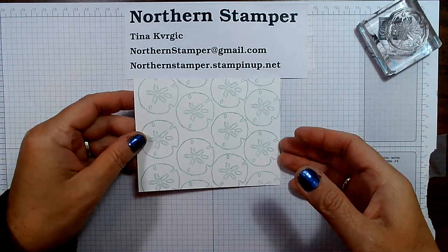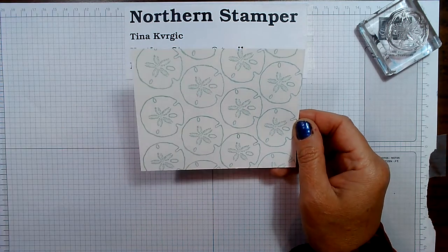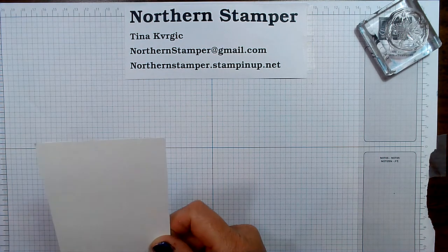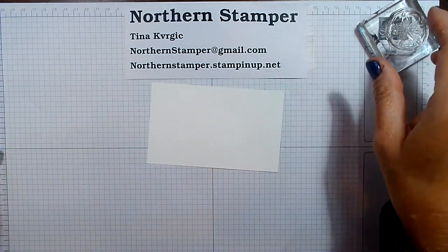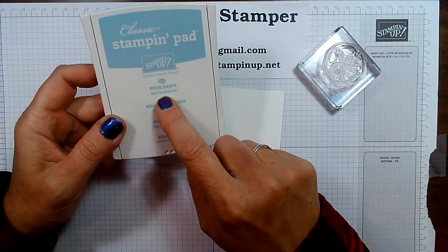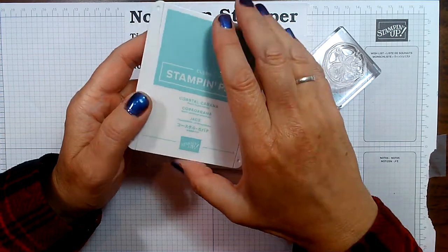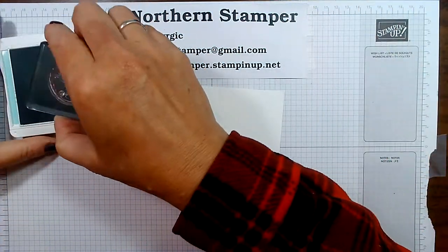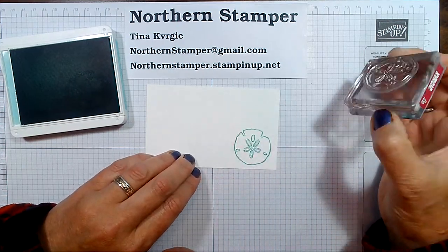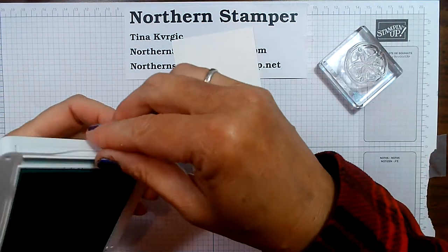I have the sand dollars all stamped, and now I need a scrap of basic white because I'm going to do one more sand dollar and run it through the mini stamp and boss machine. I want this focal sand dollar to be a little darker, so I'm not going to use Pool Party — I'm going to use Coastal Cabana. It is very close in color, but a little stronger. You'll see it's very, very close, but it stands out a little bit more, so it will just pop on the card.